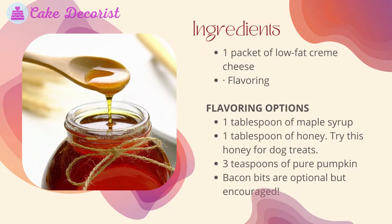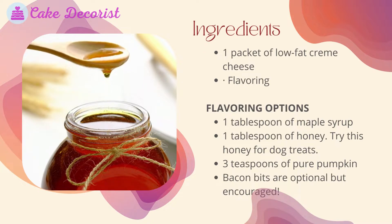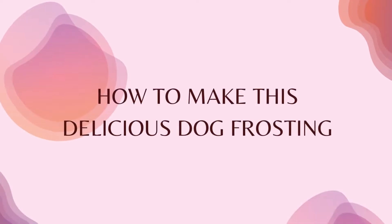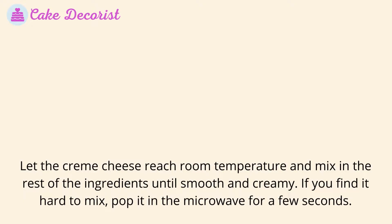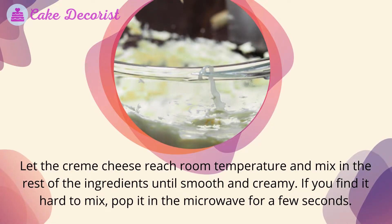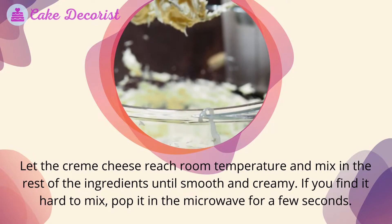Flavoring options include: one tablespoon of maple syrup, one tablespoon of honey, three teaspoons of pure pumpkin, and bacon bits — optional but encouraged. To make this delicious dog frosting, let the cream cheese reach room temperature and mix in the rest of the ingredients until smooth and creamy. If you find it hard to mix, pop it in the microwave for a few seconds.